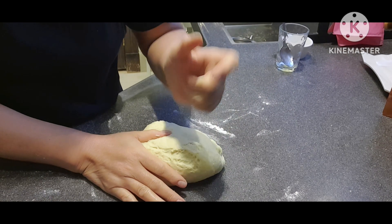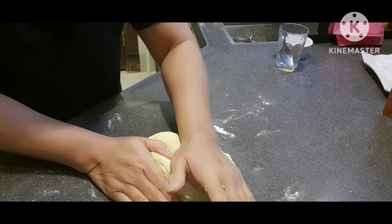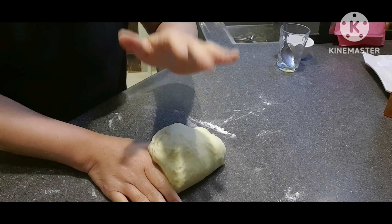Papakita ko sa inyo — kasi matagal ito, siguro may 10 minutes na ganito. So papakita ko sa inyo pag natapos na, para hindi masyadong humaba ang ating vlog.